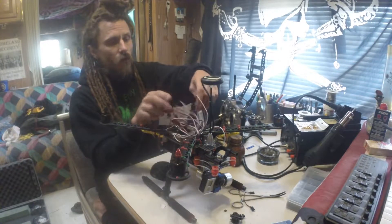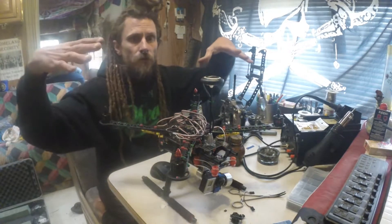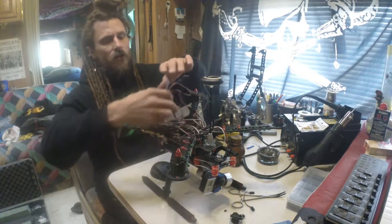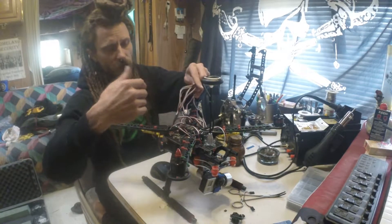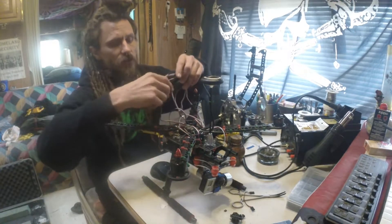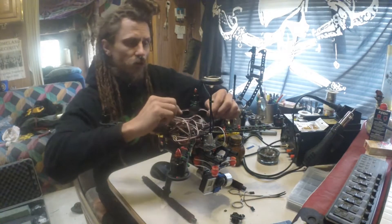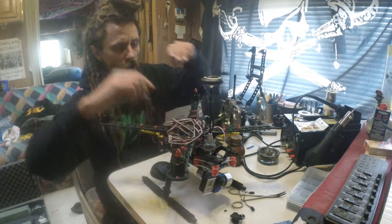You'll also need to make or buy one of these splitters that plugs into your receiver and splits out to four wires that plug into your speed controllers. This lets you calibrate everything at once and test all the motors at once. I've got it plugged into channel 3 of my receiver, making sure positive and negative are correct, and black goes to black, red goes to red, white goes to white.